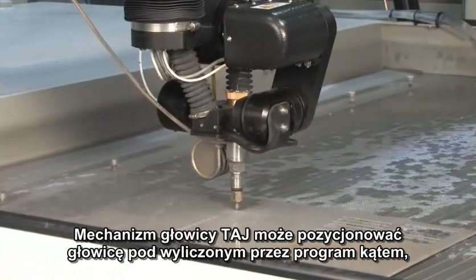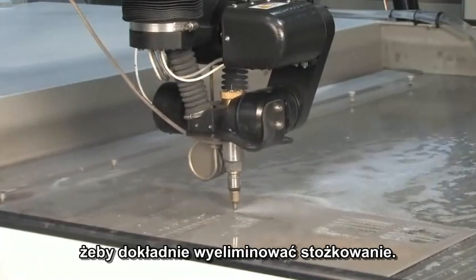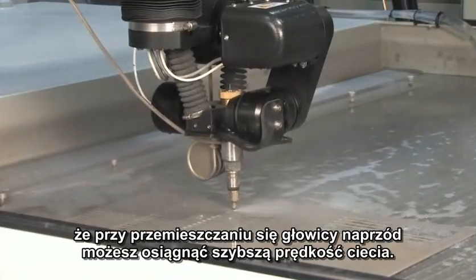A computer algorithm determines, based on the speed of the cut, exactly how much the taper will be and then tilts the jet slightly to eliminate the taper. In addition, we take advantage of the fact that as you tilt the jet forward, you can get slightly faster cutting speed.